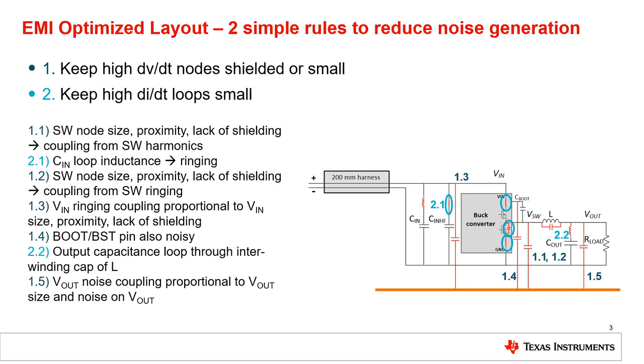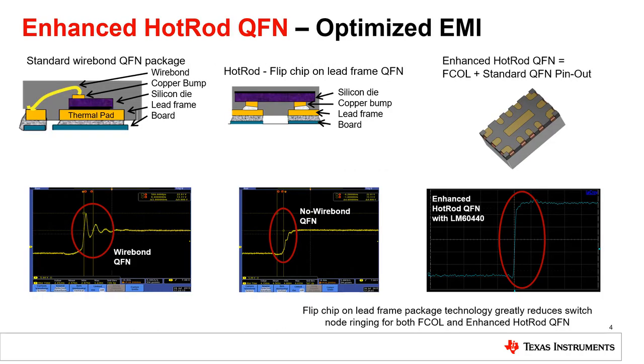The Hot Rod package removes the bond wire inductance in the path from the VIN and ground pins to the MOSFETs, which further reduces this input loop parasitic inductance, which reduces switch ringing and reduces EMI emissions. On this slide, you can see the wire bond QFN switch ring compared to the no wire bond QFN, or Hot Rod switch ring.